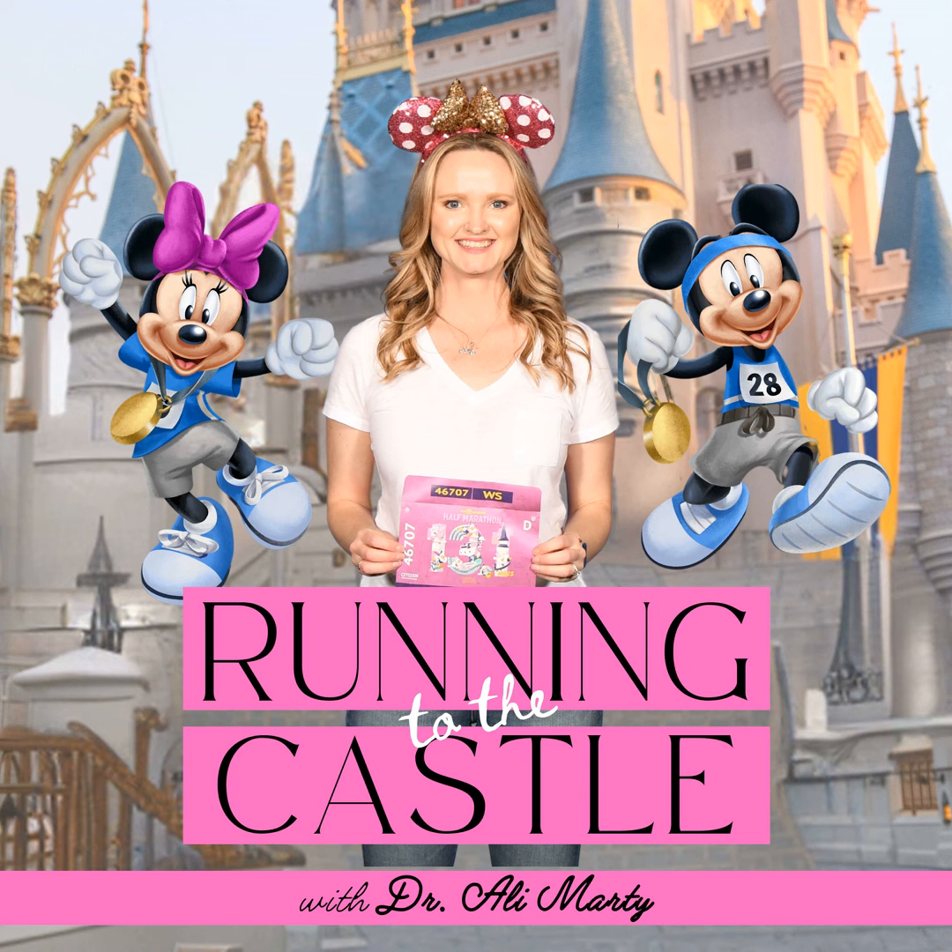Hey, how's it going? Today I'm talking about what is the best way to train for a half marathon or two-course challenge. This is Running to the Castle, a podcast for injury-prone Run Disney runners on a journey to running magical miles. Join me, Dr. Allie, as I share the secrets I've gathered as a runner, doctor of physical therapy, and coach. You'll learn the exact ways I get my clients to the castle strong without feeling broken or held together with KT tape as they cross the finish line.